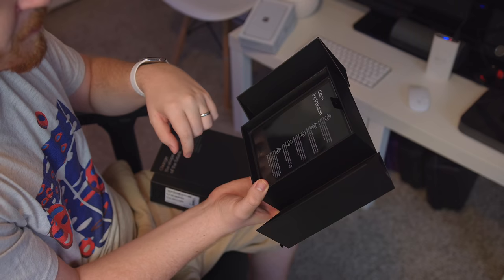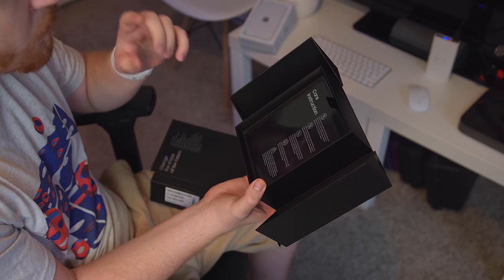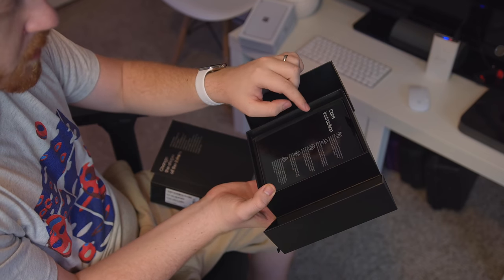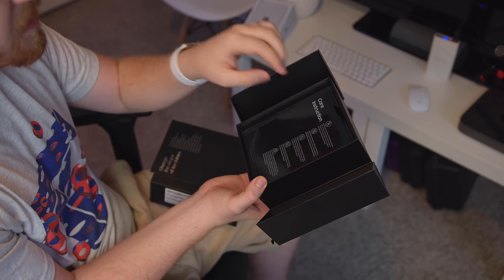It's $2,000. Do not press the screen or the front camera lens with a hard or sharp object, such as a pen or fingernail. So three generations in, fingernails are still a no-go when it comes to Galaxy Fold durability. It's not dust or waterproof. When folding the device, make sure there are no objects such as cards, coins, or keys placed in between the screen.